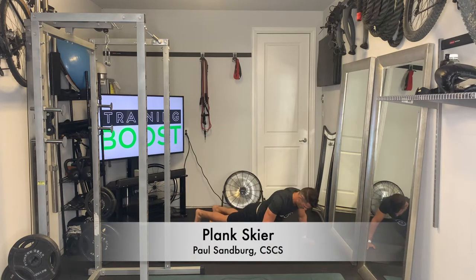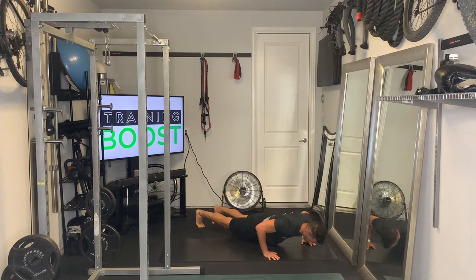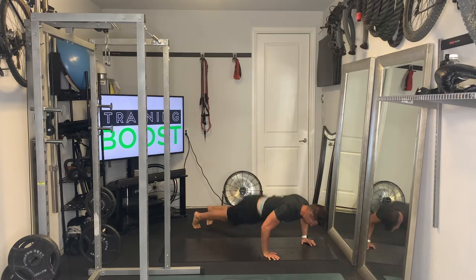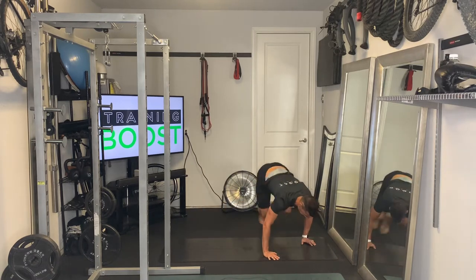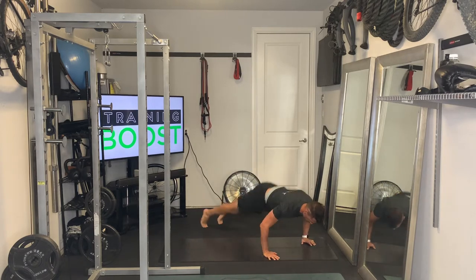This is the Plank Skier, an excellent cardio calisthenic movement. You start out in a hand plank position, on your hands and toes. You're going to hop up to the right side, then back to that plank position, and then hop up to the left side and back to that plank position. You go back to that hand plank after each side.